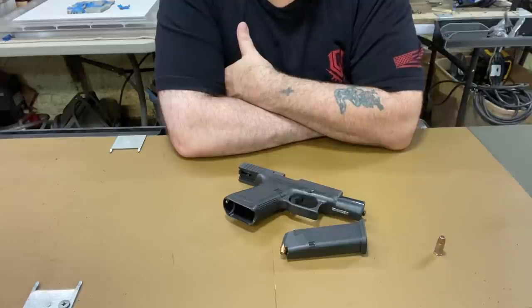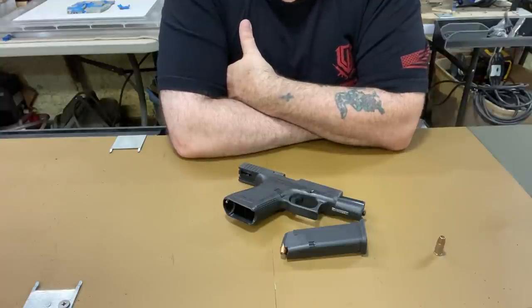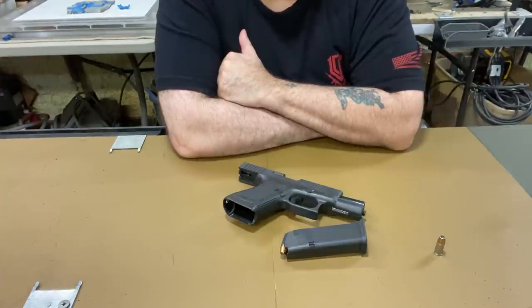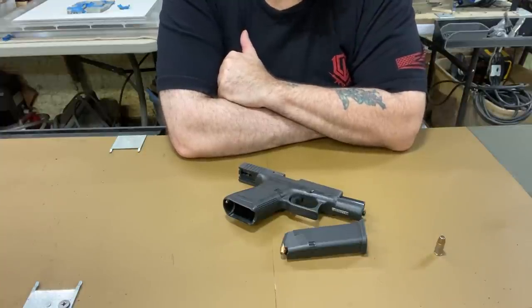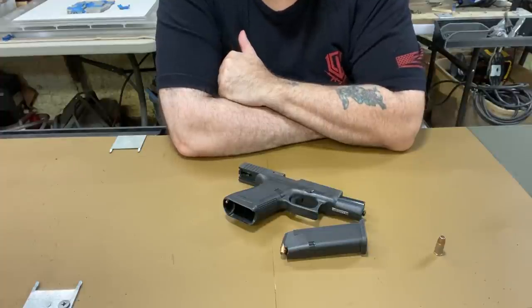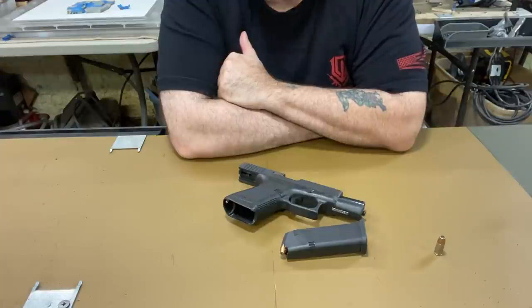So there you go — a Glock 19, 30 years old, well shot, and it's still accurate as hell. It runs like a top. I barely oil it; I'd just take it to work, pull it out of my bag, go in the range, empty a mag, and see how it would run — if it would jam, hang up, seize, anything weird. And nothing. It ate them up and spit them out. Very impressed.